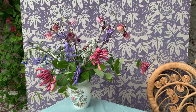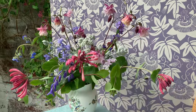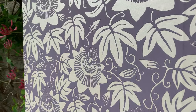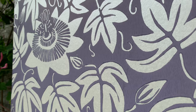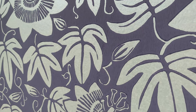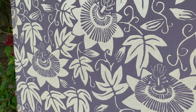Here's the beautiful Lilac and Silver Passionflower wallpaper by artist Alexis Snell. We've used a surface printing technique on this paper so that it's very similar to the original lino print technique that Alexis Snell used to create the design. You can really see the texture of the ink, and it has a proper metallic finish so it almost looks handmade. It's very beautiful.